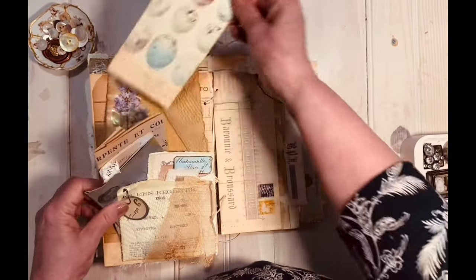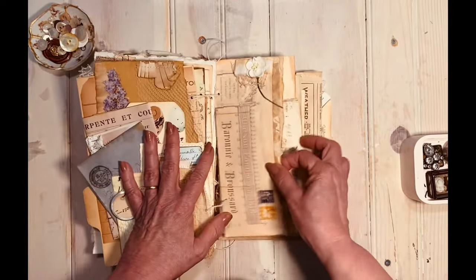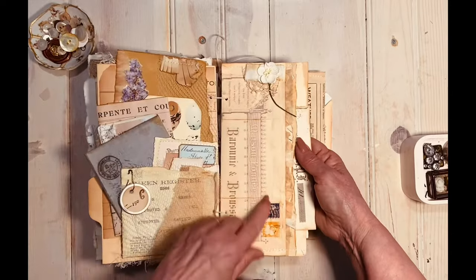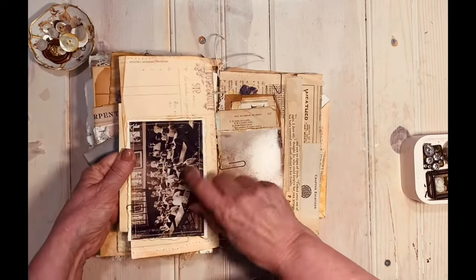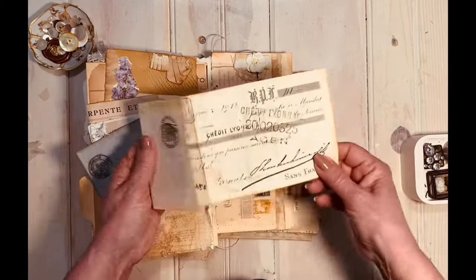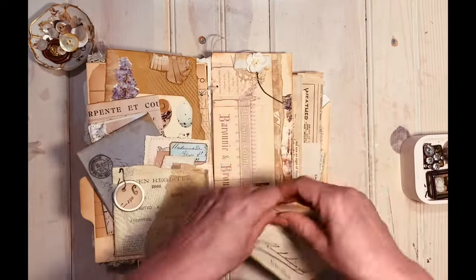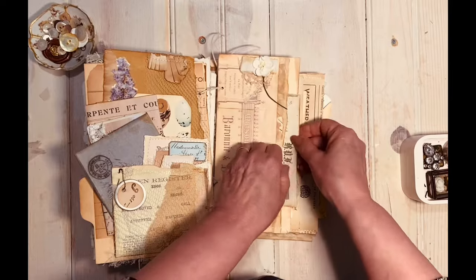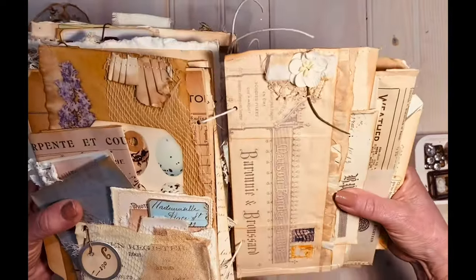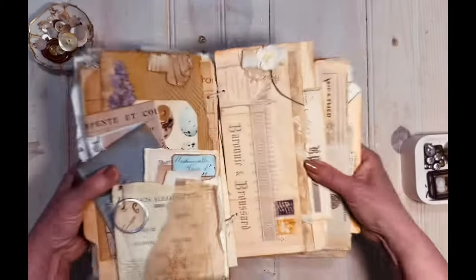Then there's a little half page that is actually a pocket made from one of the invoices, with a picture attached from 'My Collection' and another old check made to look old, just sticking in there hanging out the edge. I put one of my mulberry flowers on a piece of old cotton with a teeny snippet of lace.